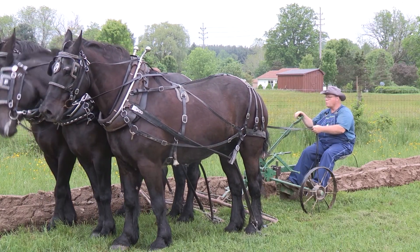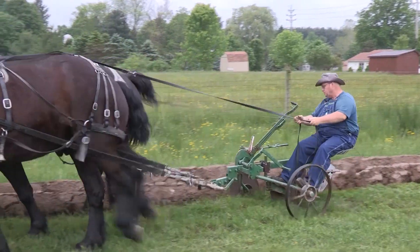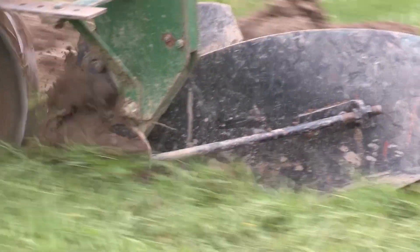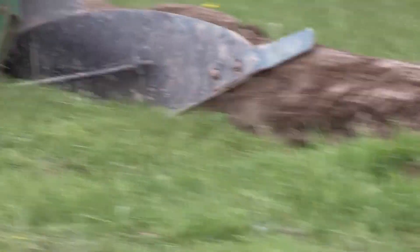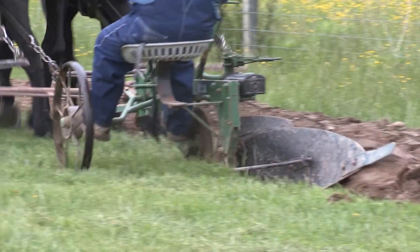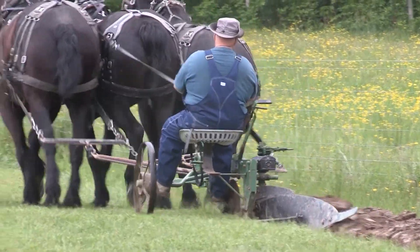Come here, guys. Hey, Hoss. Get up now. Come here. Try to look up between the two horses on the right's front legs so you're driving way up in front of your horses — you can see what's coming up in the furrows, getting ready to take it up out of the ground.